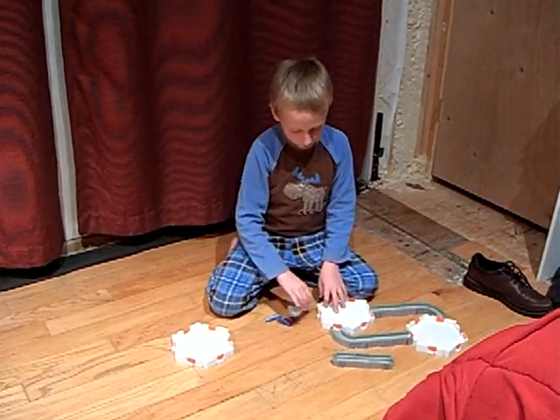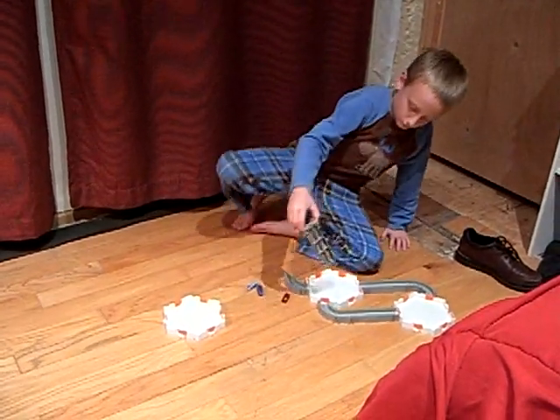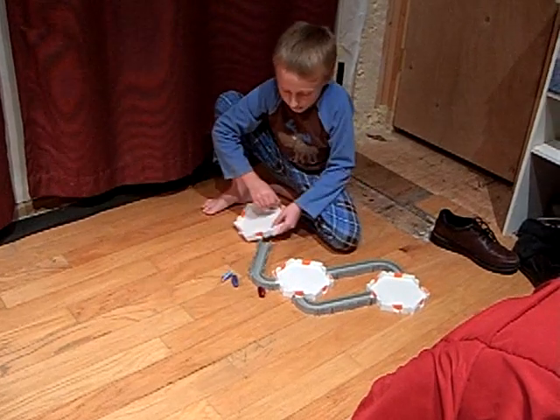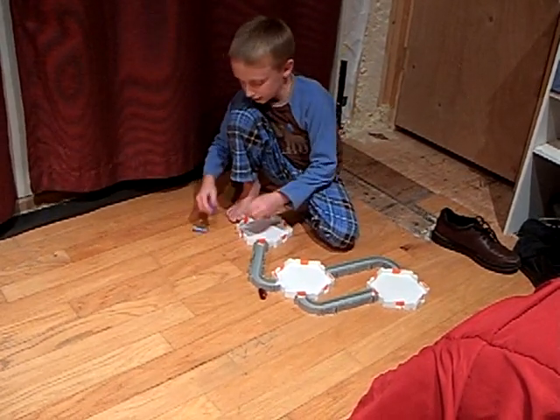I'm almost done — I just got to connect this piece in like this, and hook up the street here, and then this piece here like this. And here's the second track that I made.